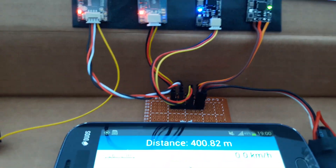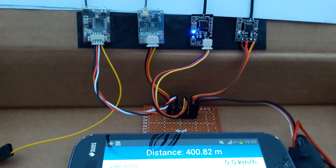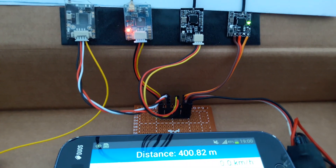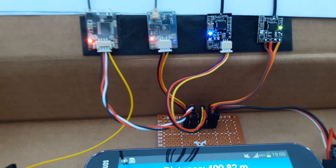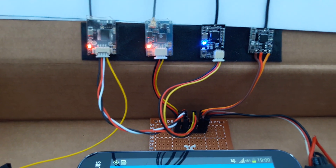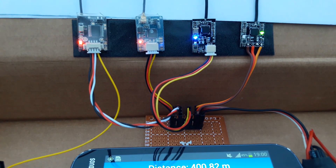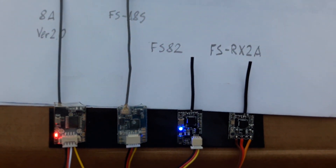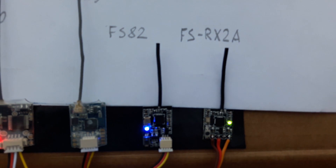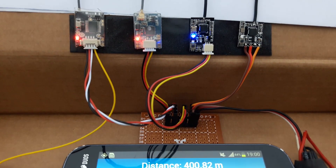At 400 meters, the FlySky FS-A8S is losing the signal. I'm turning around. Both the FS-A8S and the FS-RX-2A are losing the signal — almost lost.